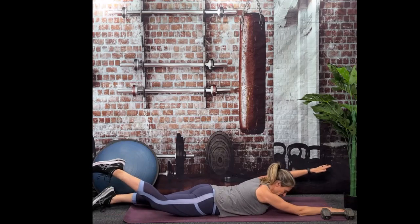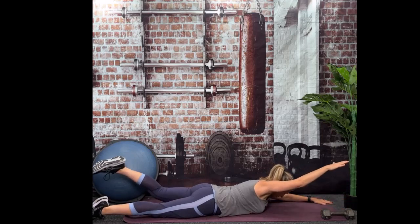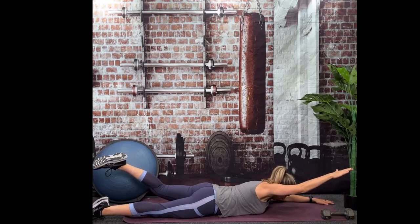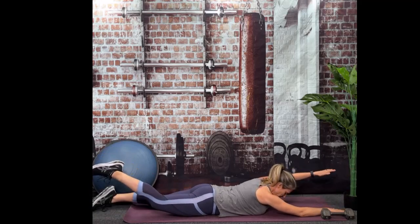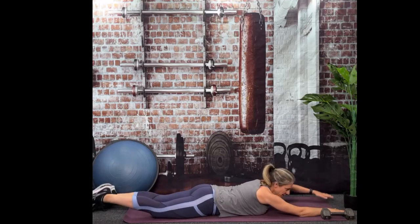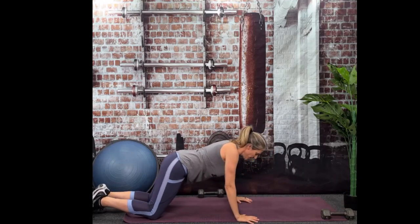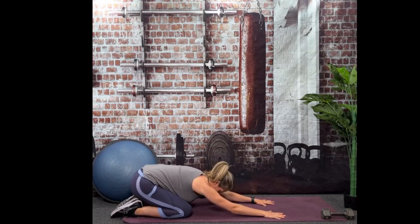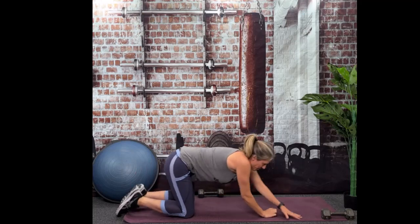Great job. If you need a child's pose, go ahead and take it. Now let's go back on your back.